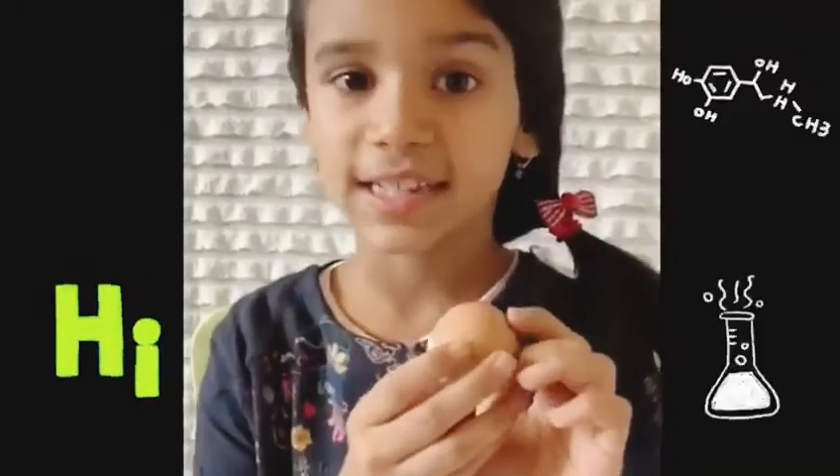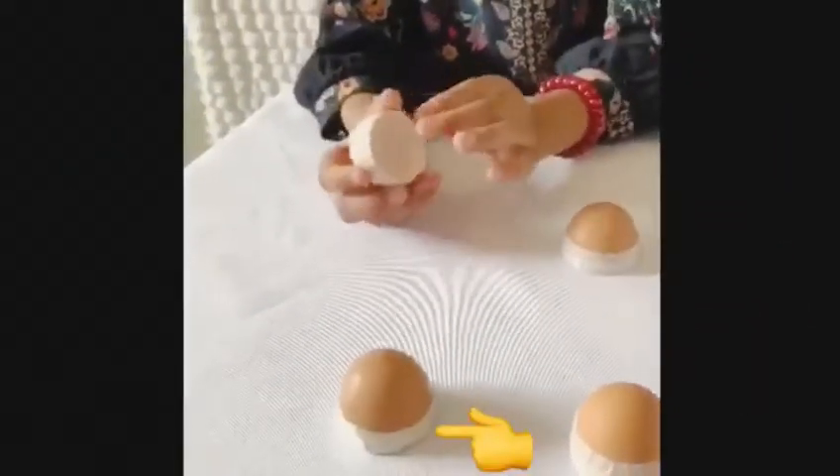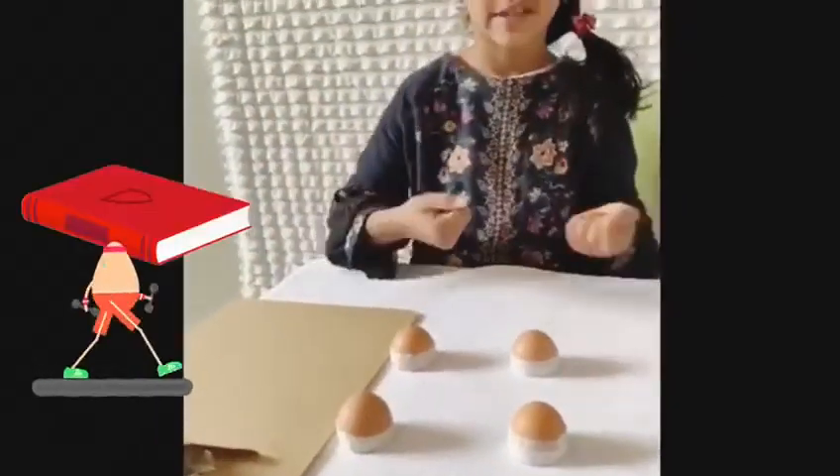Hi, my name is Gauri and I love science experiments. I have four eggshells. I cut them in half and tape the bottom so it can be flat. I'm going to test the strength of these eggshells by putting weight on top of them.